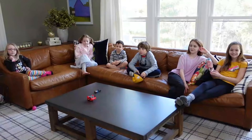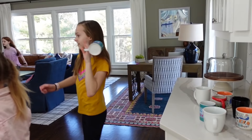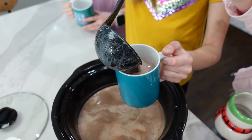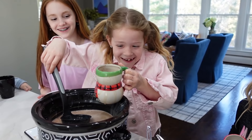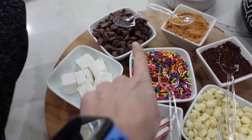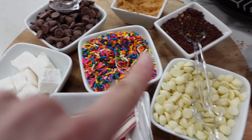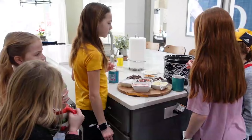Who's ready for the hot cocoa bar? Come on over. Hot cocoa cups over here — pick out a cup first. And we have lots of toppings for your hot cocoa. We have chocolate chips, salted caramel crumbles, chocolate sprinkles, rainbow sprinkles, white chocolate, peppermint sticks, marshmallow cubes, and baby marshmallows.